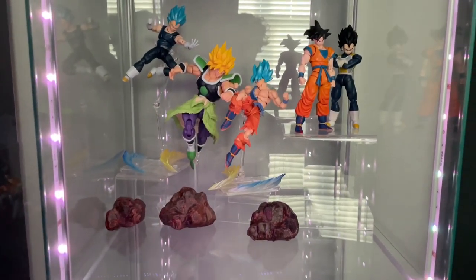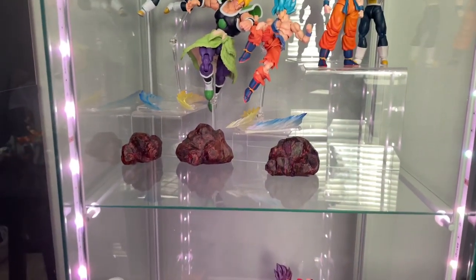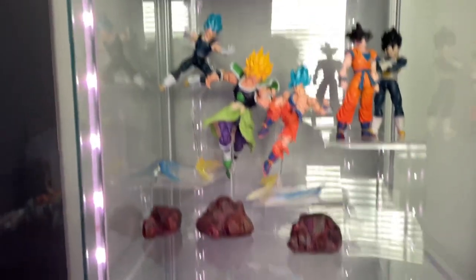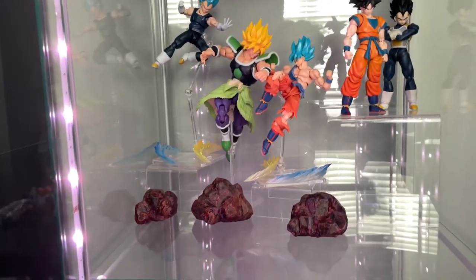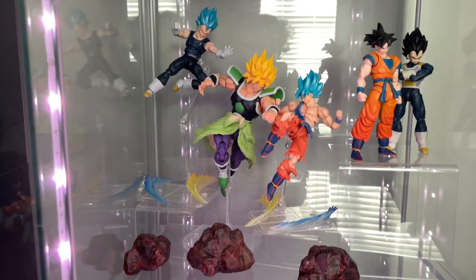Now that that's all good, we're going to go ahead and move on to the main centerpiece. Nothing too crazy — just went ahead and spread out the rocks, added the little effects, and it's turning out pretty good.